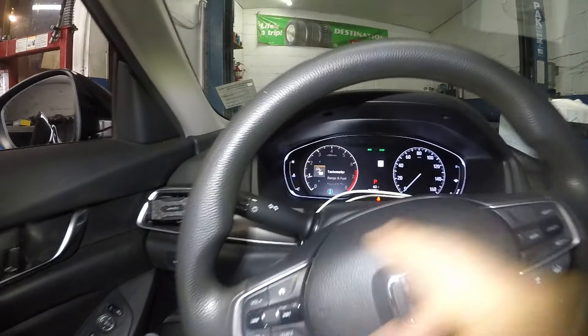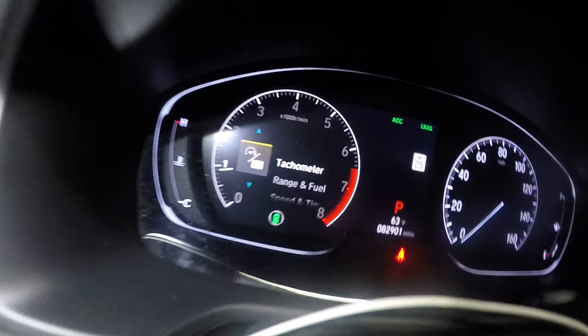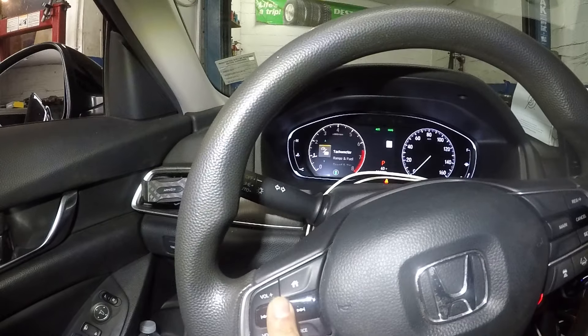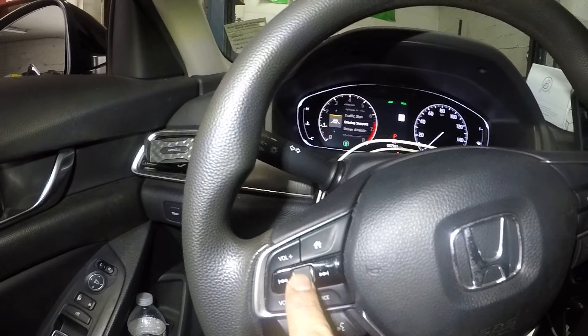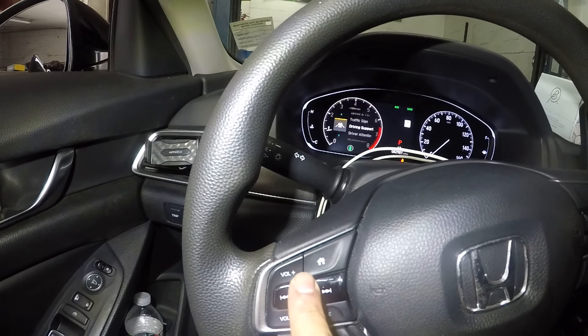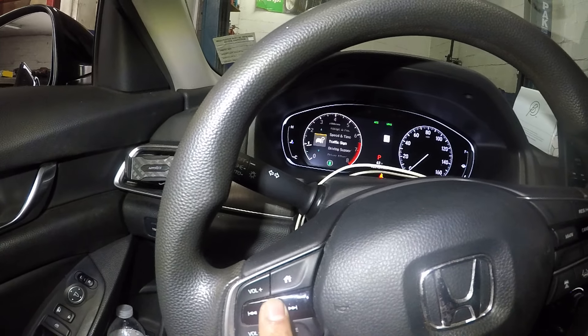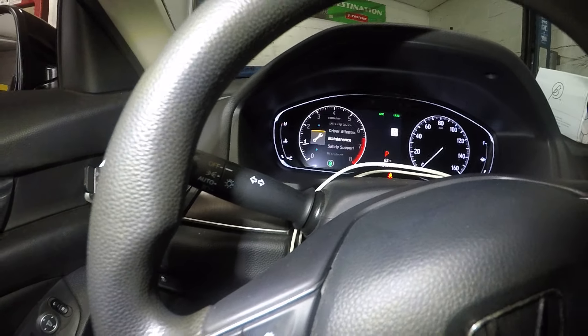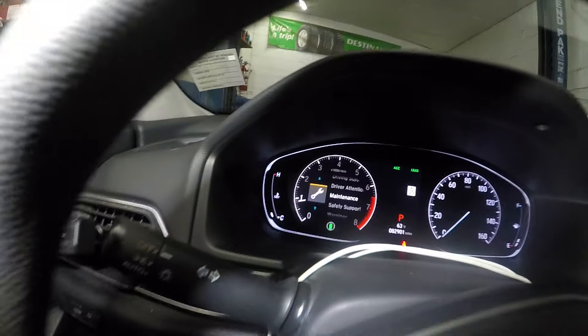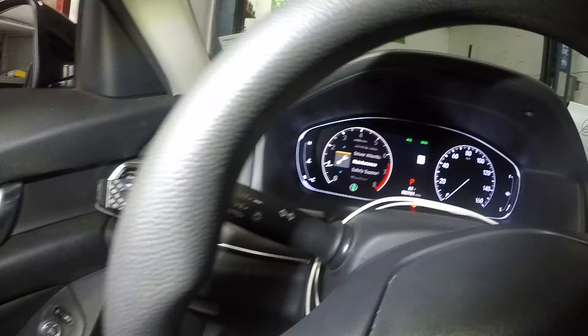Once you press the home button, you should have settings like that. Then what we're gonna do is scroll up and down with this — you see how things move up and down. Then you're gonna push the scroll button down and look for 'Maintenance.'